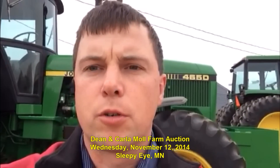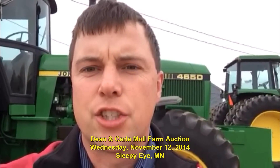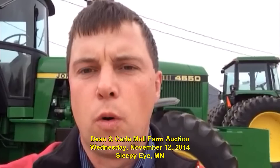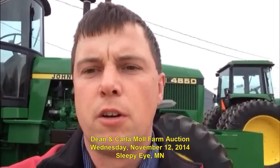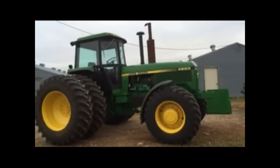Hello Machinery Pete, this is Alan Henslin with Henslin Auctions and I'm here at the Dean and Carla Moll farm. We've got a farm sale outside of Sleepy Eye, Minnesota, which will be Tuesday, November 12th at 10 a.m. I'm going to highlight four of the really nice John Deere tractors that we have here today with low hours. The first tractor I'm going to be talking about is this 4650.